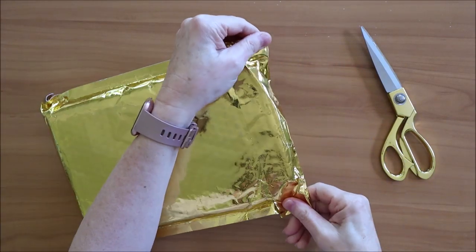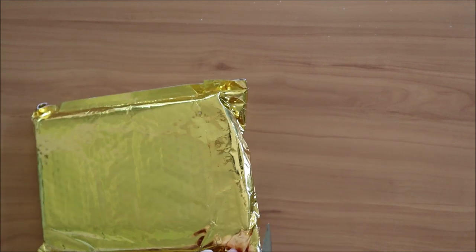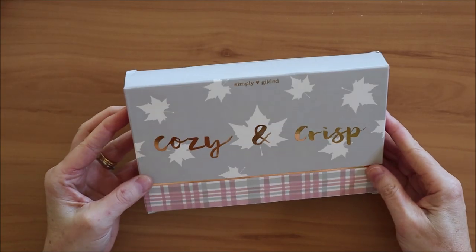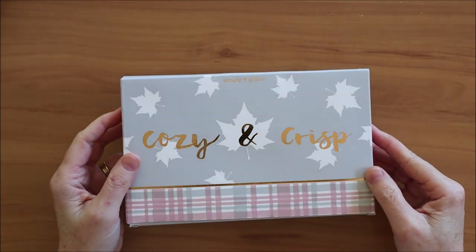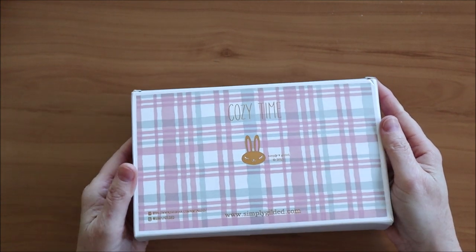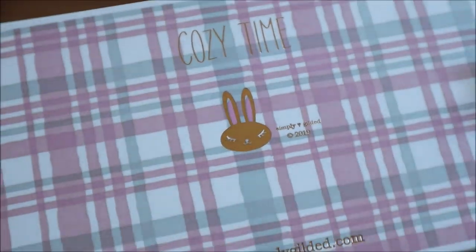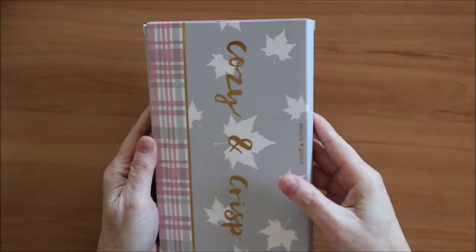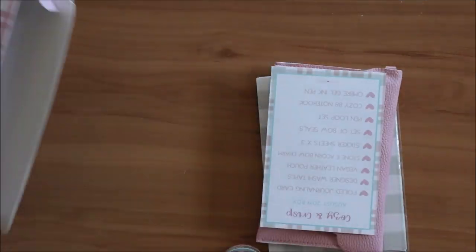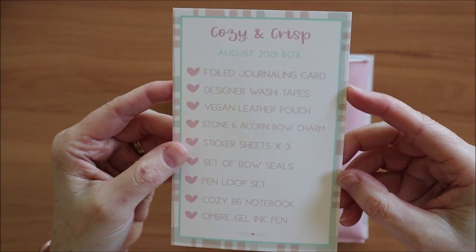My August sub box from Simply Gilded has just arrived, so let's have a look. Here's the box - 'Cozy and Crisp' with a rose gold foil on it, a very autumn feel. On the back there's 'Cozy Time with Juniper' - cute box. Inside, as per usual, there's the menu card which shows all of the items that are in here.